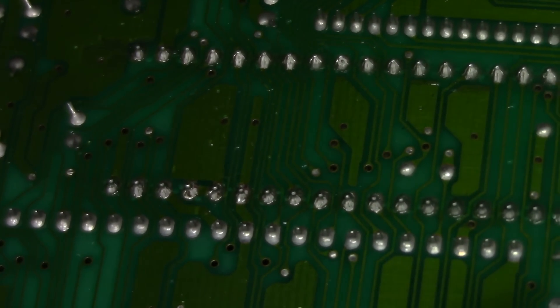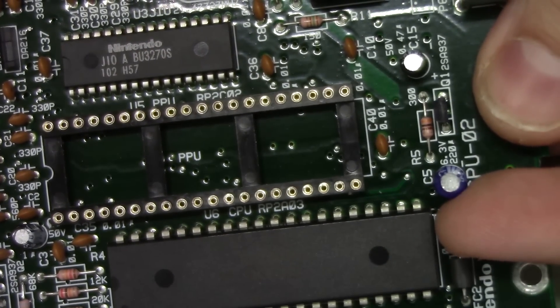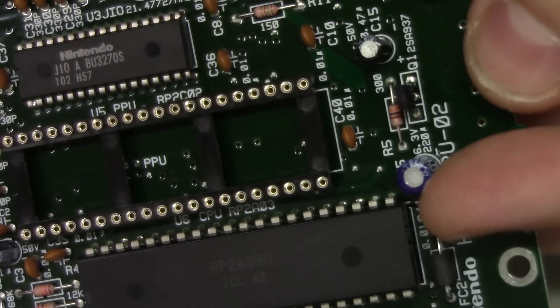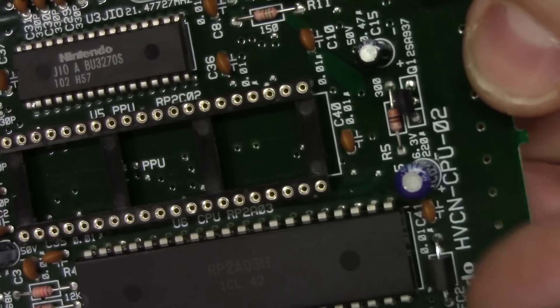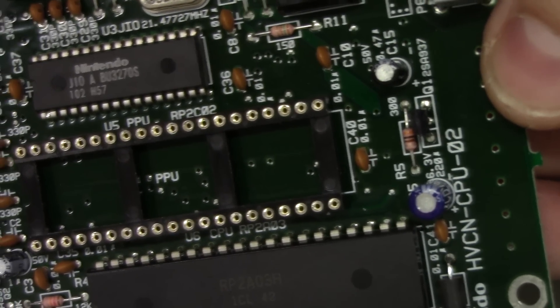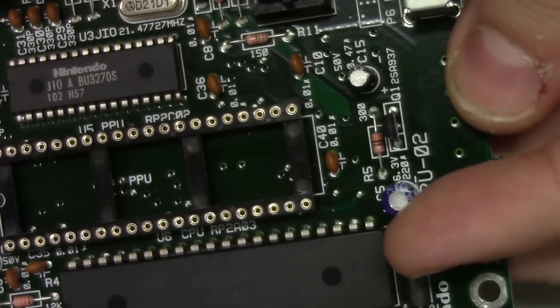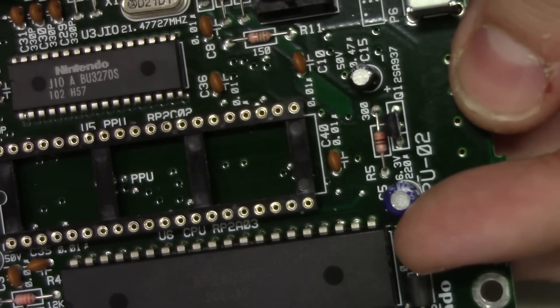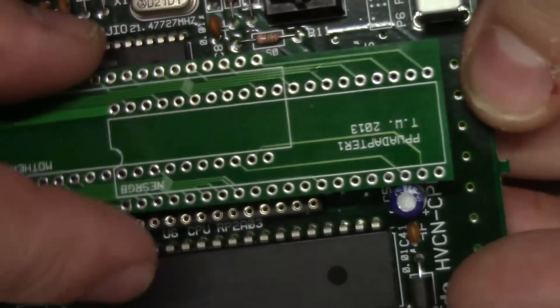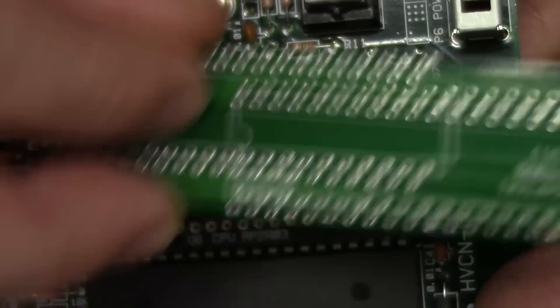That is all done. Now, before we move along, we need to remove or lay down this cap right here — the AC coupling capacitor for the stock composite video output. If you're not using the stock composite video output anymore, you can just remove this or lay it down. This adapter will not clear with this cap in the way for the AV Famicom.